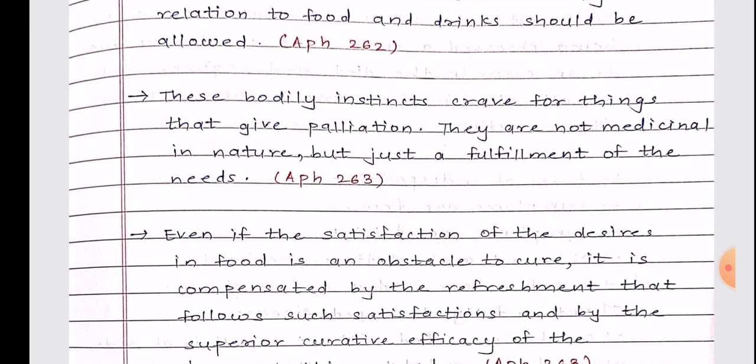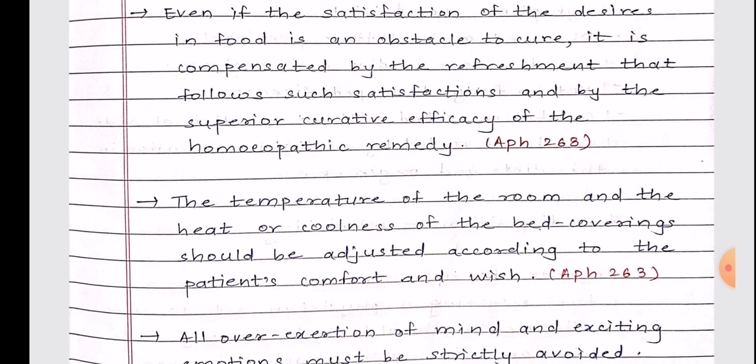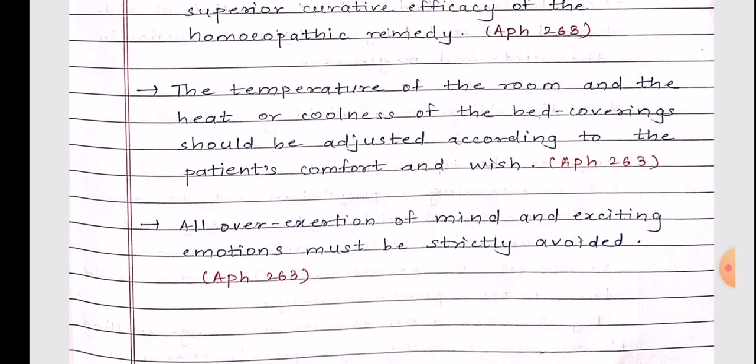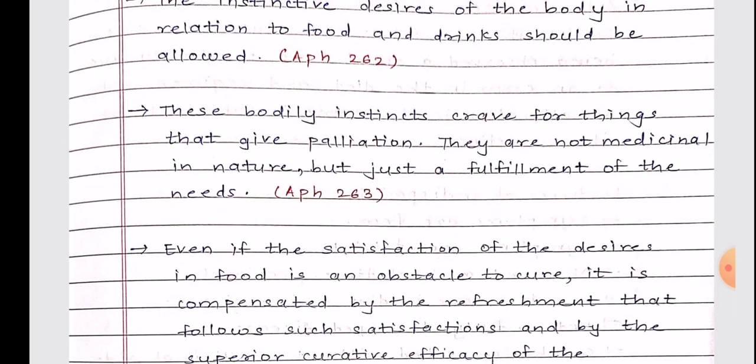These bodily instincts crave things that give palliation; they are not medicinal in nature but just the fulfillment of needs. Even if the satisfaction of desires in food is an obstacle to cure, it is compensated by the refreshment that follows and by the superior curative efficacy of the homeopathic remedy (Aphorism 263). The temperature of the room and the heat or coolness of bed coverings should be adjusted according to the patient's comfort and wish. All over-exertion of mind and exciting emotions must be strictly avoided (Aphorism 263).